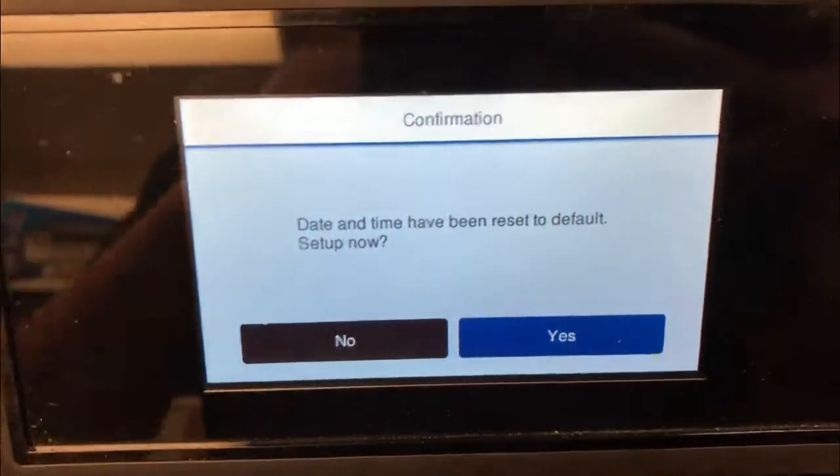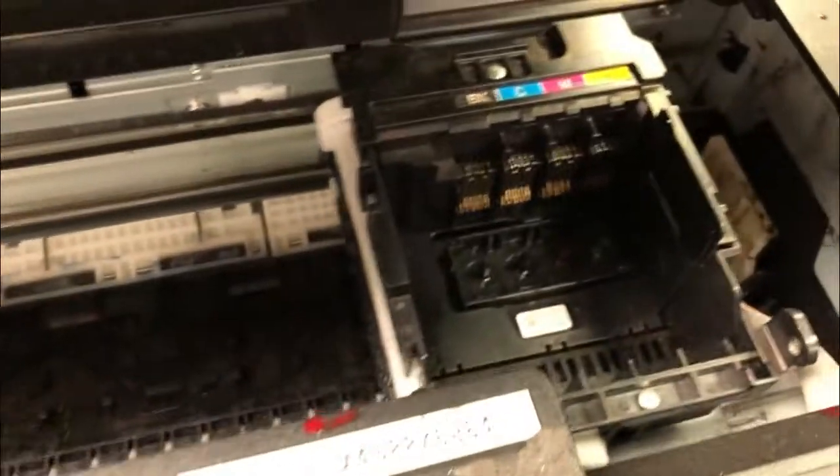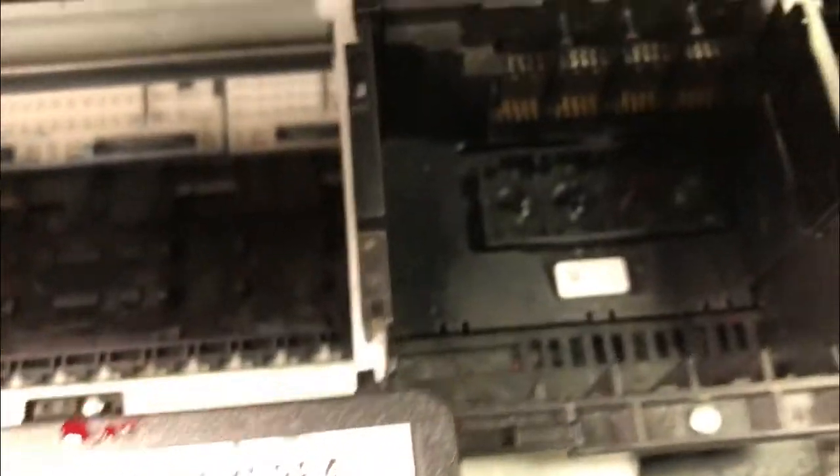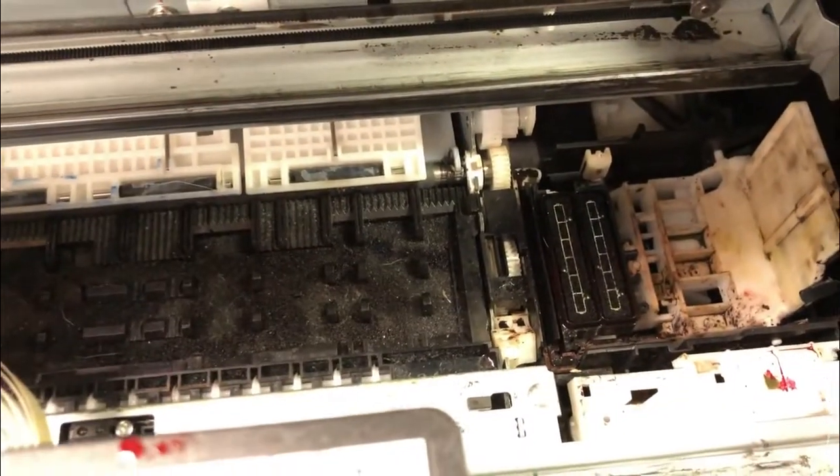The printer starts okay. It goes to scan the right side of the printer and then suddenly it moves to the left and gets stuck there. You're going to get a ding ding ding and error code 000031.